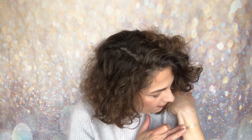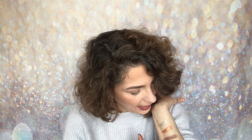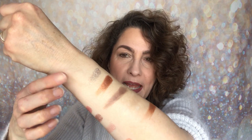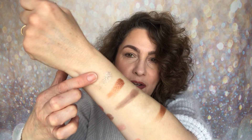Now for the final row. The very first shade is like a taupey silver — absolutely beautiful. I think this is going to be my surprise shade from the palette, because it looks like it's going to be a very light brown but it swatches like a taupey silver. I think that may be my lid shade.